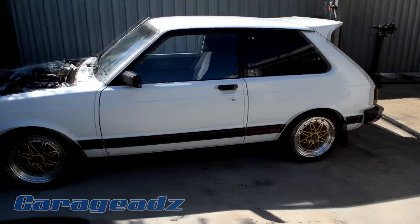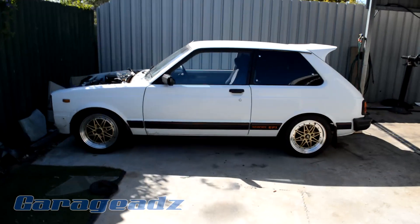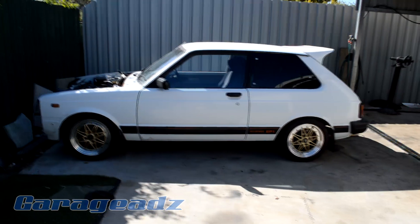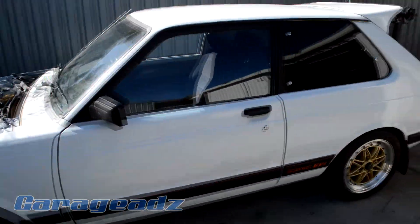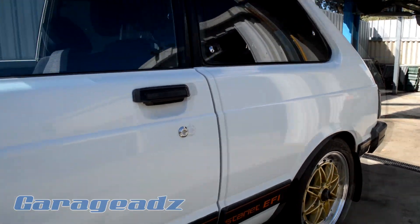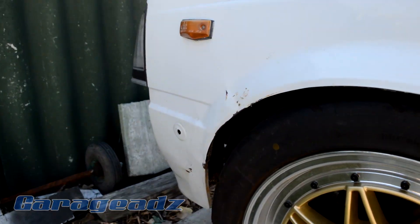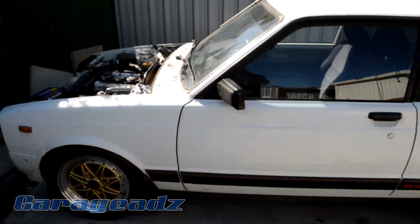This is a 1984 Toyota Starlet. These were definitely not sold in the country that I live in, which is Australia. This was sourced from Japan and still has its original paint, which I'm quite proud of, even though there are some dents and some scrapes and some scratches — still maintain that it has its original paint.